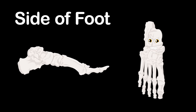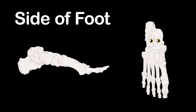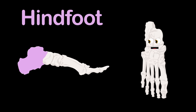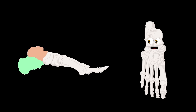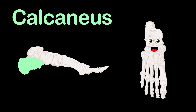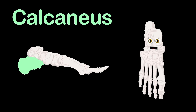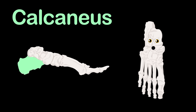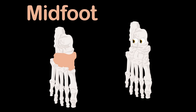Now let's take a look at the bones in each section more closely and learn all their names to further understand the anatomy. In the hind foot shown here, you'll see that two bones appear. First the talus bone — it's the lowest part of the ankle joint in the upper rear. Right below that is the calcaneus, or heel bone, which is the biggest bone in your foot.